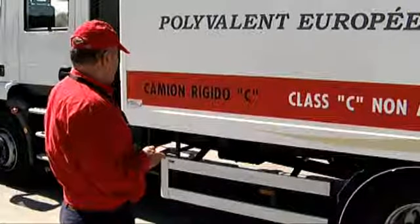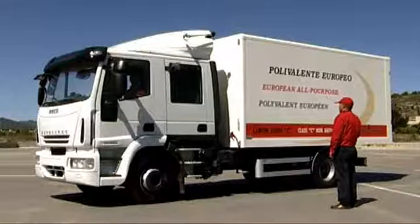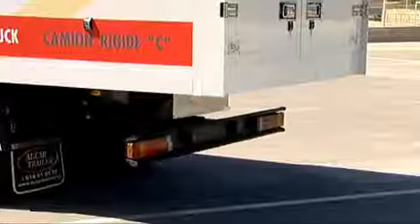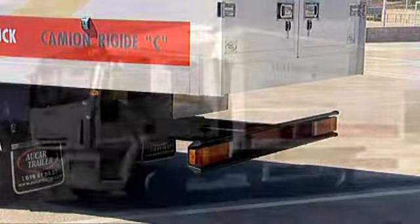Using the remote again, this time to press the forward button, the box moves forward until it reaches the cabin, stopping when it reaches its limit and extending the rear underrun protection system automatically.